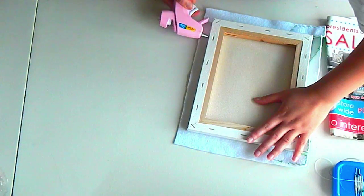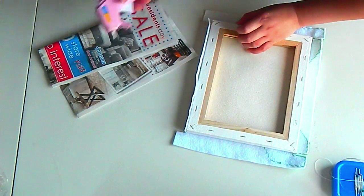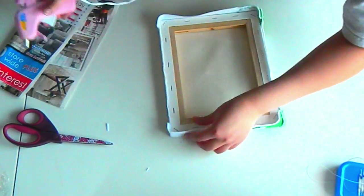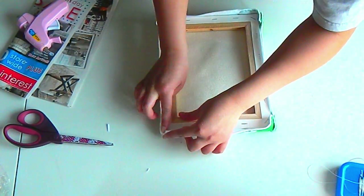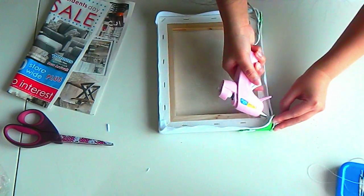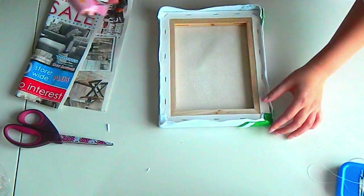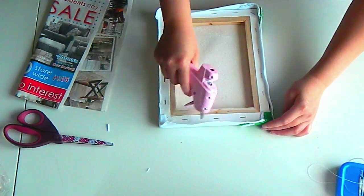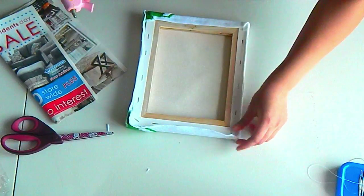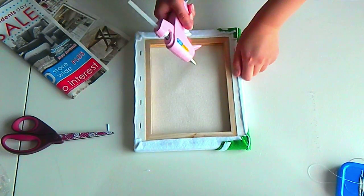Put hot glue on the sides of the canvas and attach your felt to all four sides. Go back and put more hot glue where you need it. With the extra felt that is sticking out from the back, I would usually just cut them off with a pair of scissors, but all our hard work from stitching the felt into place would get messed up and ruin our wall decor. Add hot glue to one side of the corner, fold that side down, and then glue the other corner along with the sides down. Repeat on the sides. You should have a nice finished back that shouldn't mess up your stitching, canvas, or felt.